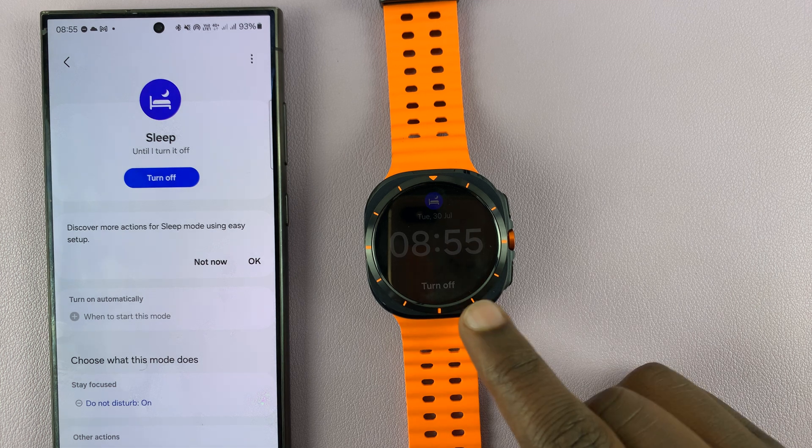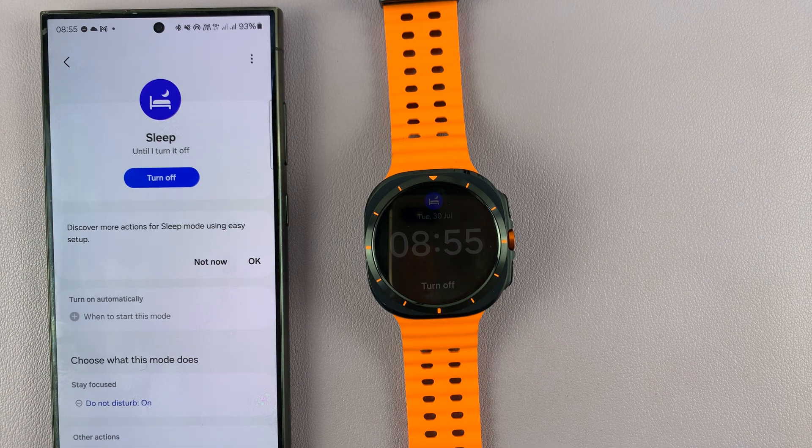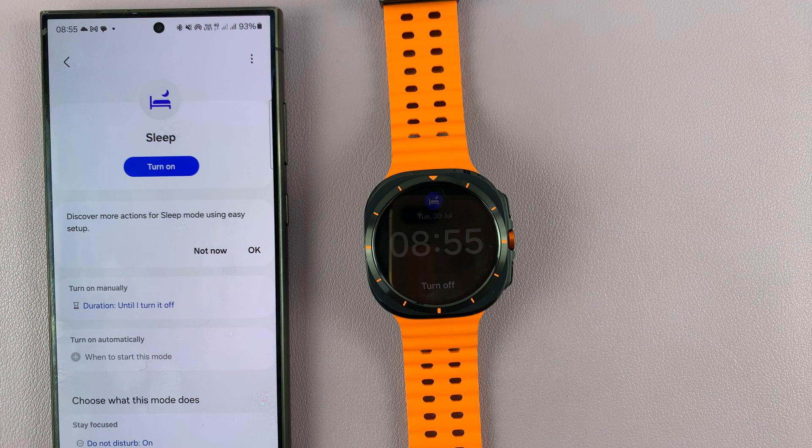Now you'll notice the watch automatically goes into sleep mode, and when I turn off sleep mode on my phone the watch comes out of sleep mode.